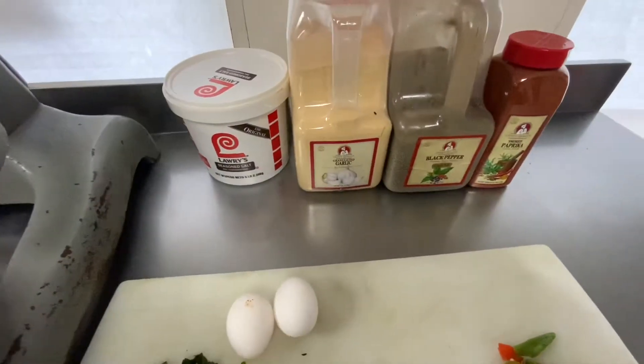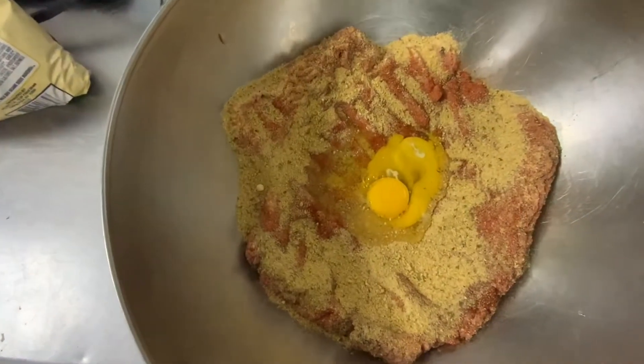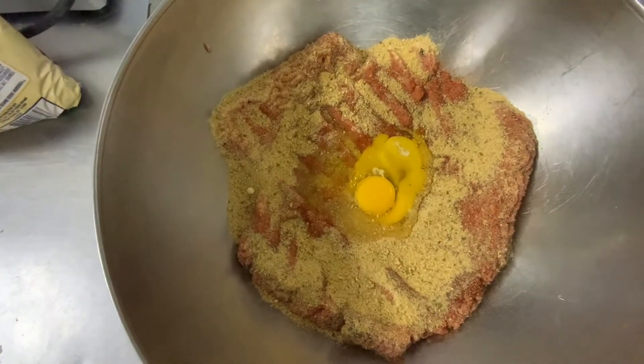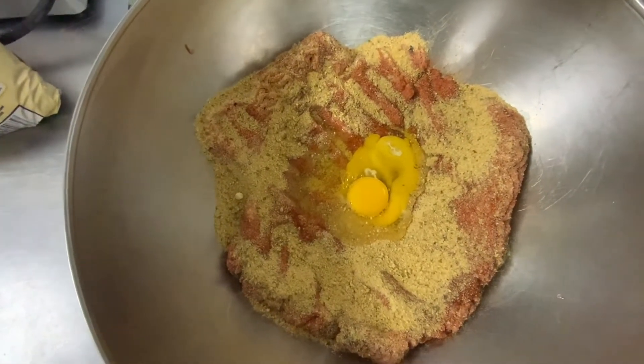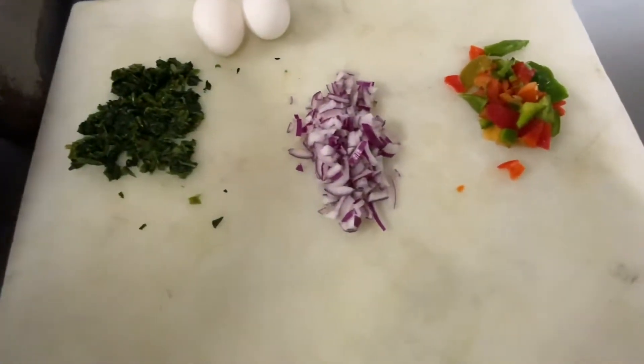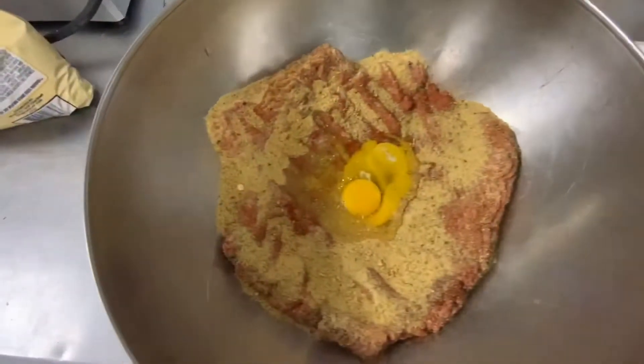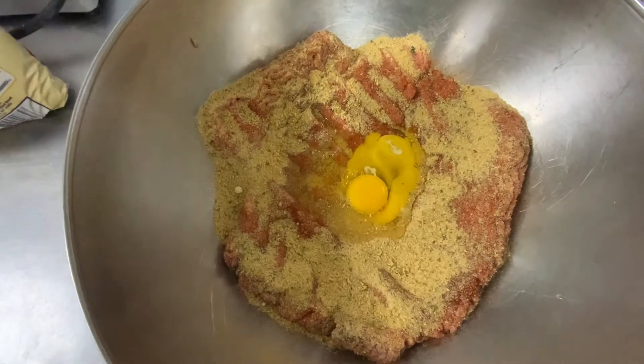These are the seasons that I need. And then I added bread crumb and egg, and I'm also going to add mayonnaise once I put all of the stuff in there. And we're going to stuff it with spinach, red onions, green and red peppers, and I'm also going to put some sharp shredded cheese in there.